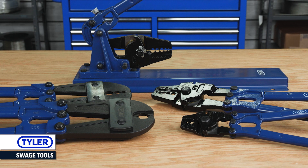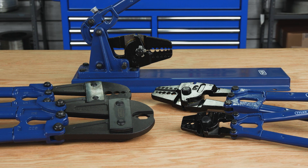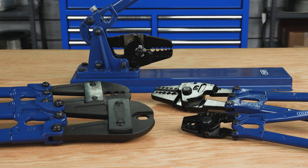Tyler Tool Swage Tools for Sleeves and Buttons. These multi-size swagers are essential for crimping or swaging your medium to small diameter cable and wire rope.